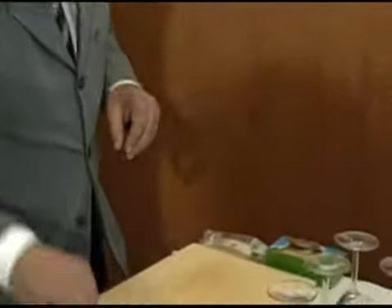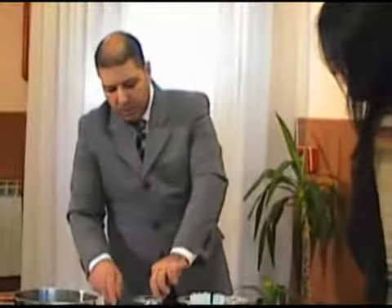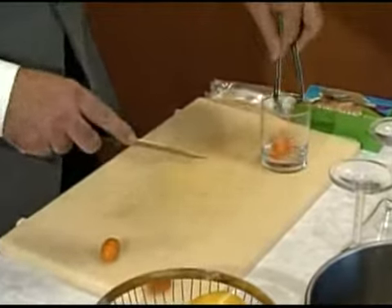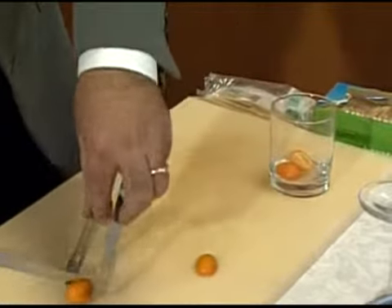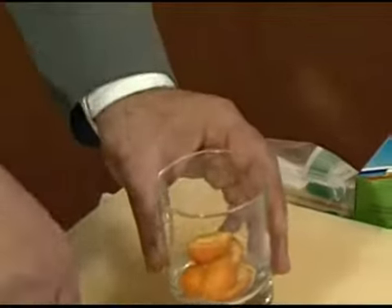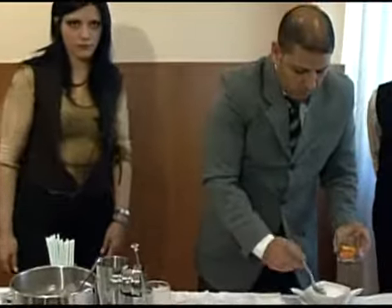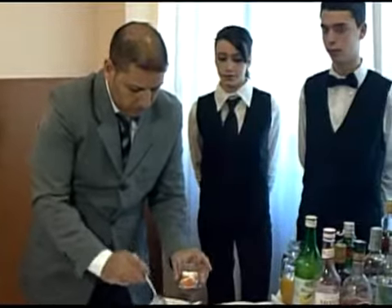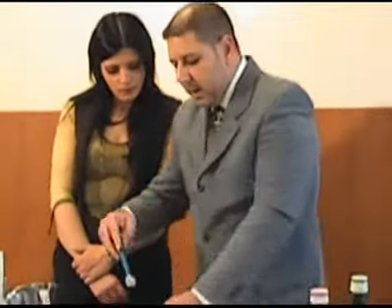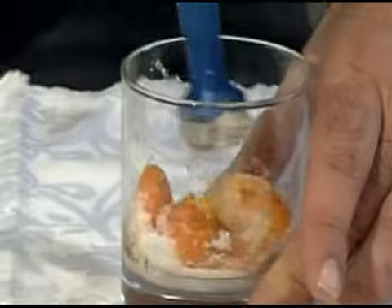Andiamo a prendere il nostro tumbler. Il kumquat è un frutto che si mangia anche con la buccia — così, interno, con tutta la buccia. Quindi li tagliamo per metà e li mettiamo all'interno del nostro tumbler. Andiamo a mettere tre cucchiai di zucchero semolato, e con l'utilizzo di questo pestello — in gergo viene chiamato muddler — andiamo a pestare, creando un composto agrodolce: l'agro del kumquat e il dolce dello zucchero.